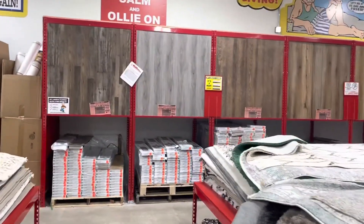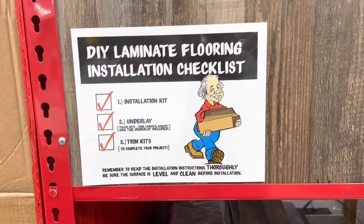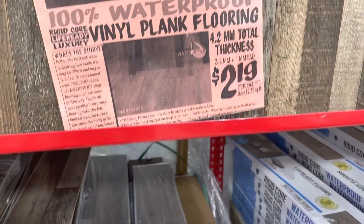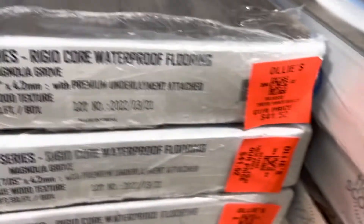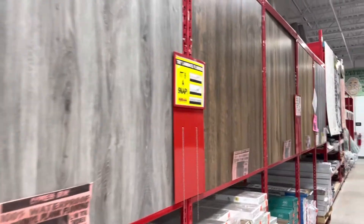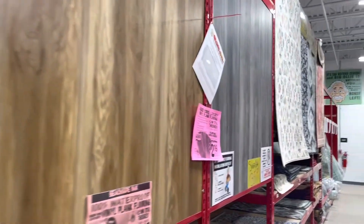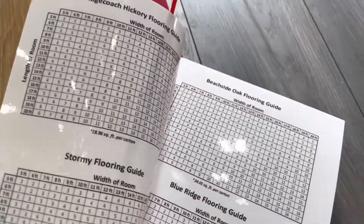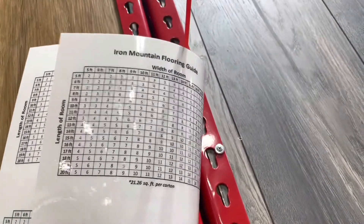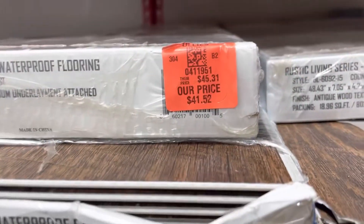Here is me walking through Ollie's — as you can see they usually have a huge display of all different snap-together flooring, DIY laminate flooring. Two dollars and 19 cents — I'm sure it varies a little bit depending on where you go, but it's a little bit cheaper than the big box stores or having somebody put it in. Right here it kind of tells you how many boxes you need depending on how big your room is.